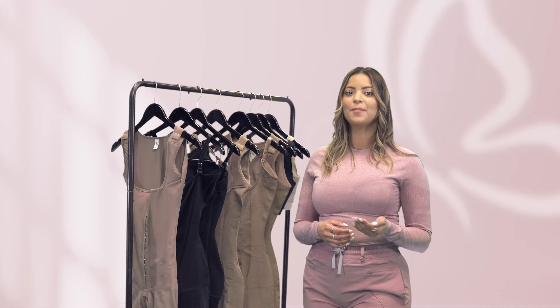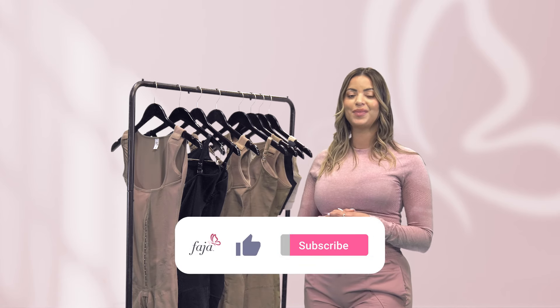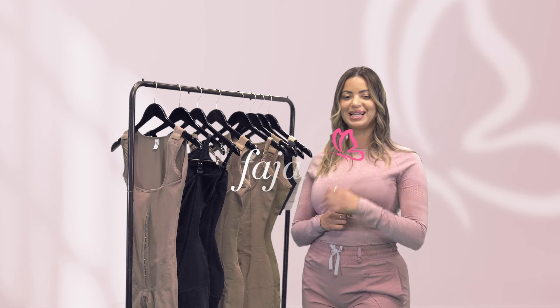Remember, finding the right faja can take some time, but with these tips in mind, you'll be well on your way to finding the perfect faja for you. Thanks for watching and we'll see you in the next video.